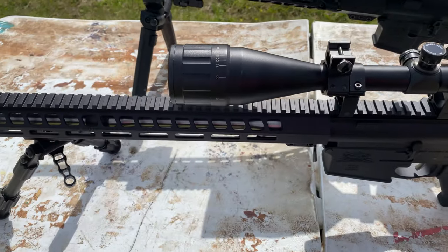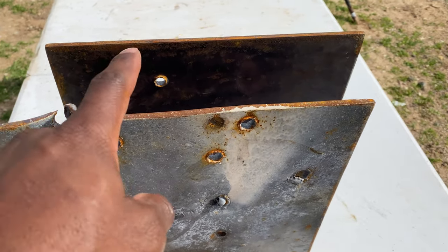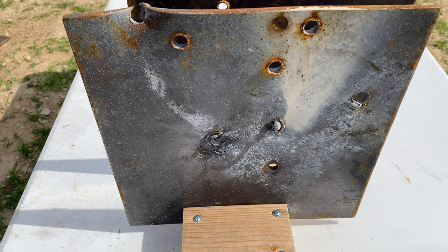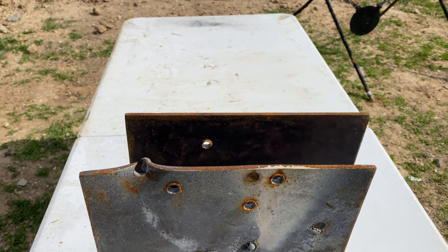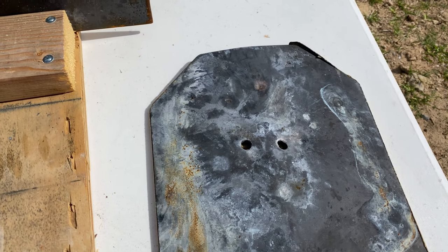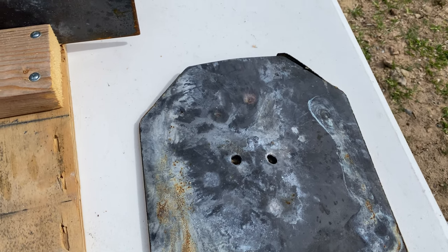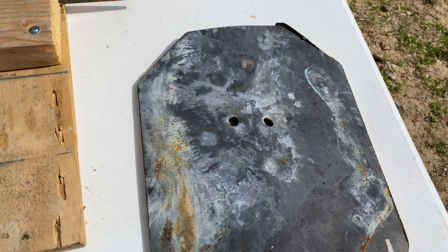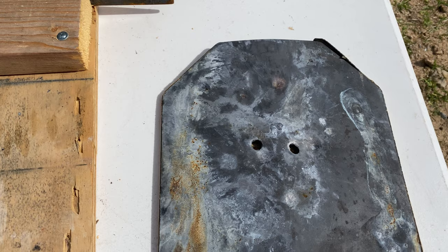I'll walk down and show you guys the targets we're shooting at today for this penetration test. Our penetration test today will be two parts. First, we got this steel that I had a couple of guys cut up for me — you can see there are a couple of holes in it already. We'll take a shot with the 308 and the 6.5 Grendel to see if either of them can make it through two of these plates. I do not think either of them will, but we'll find out. Then we have this Level 3 body armor from RTS Tactical — big shout out to those guys for sending this out. It's got a couple of holes from an earlier video where we shot rounds that weren't rated for it. I did reach out to RTS Tactical and they're going to send me some Level 4 plates. We're going to shoot this Level 3 and see if it will stop the 308 and the 6.5 Grendel.